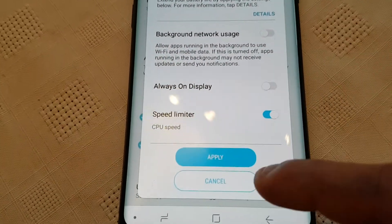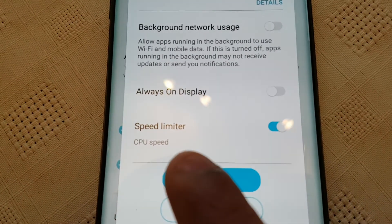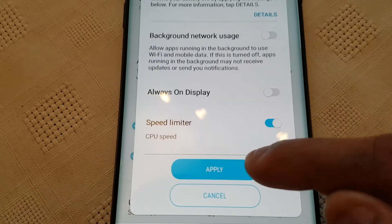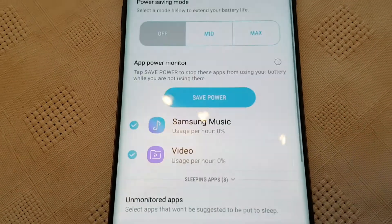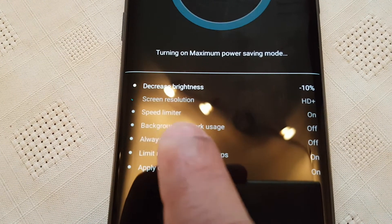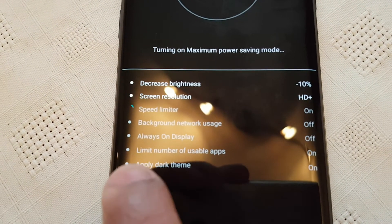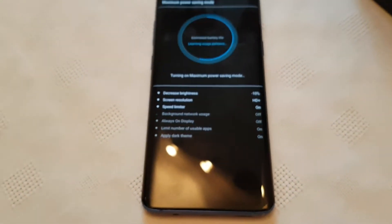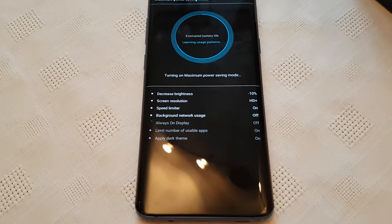It's going to limit your CPU speed down to save battery. It's going to decrease the brightness, screen resolution, and speed limit. It will also restrict background network usage, always-on display, and limit the number of usable apps. And it's going to apply a dark theme. So this is really going to extend your battery life.